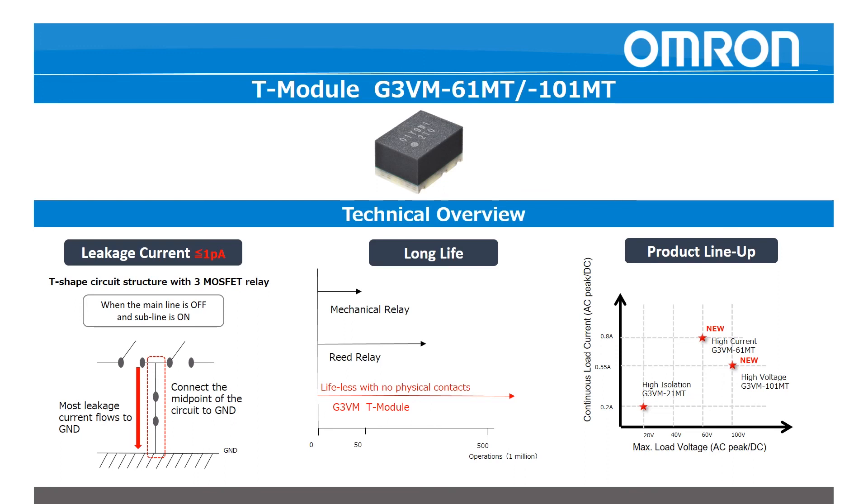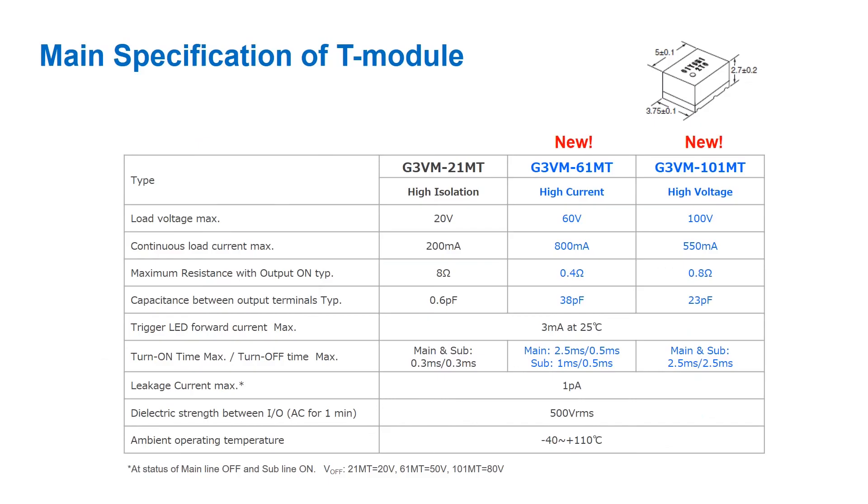Coupled with this low leakage is a very strong isolation and insertion loss performance up to 1.5 GHz frequencies. While the primary market for this relay is automated test equipment, the T module can also meet the needs of alarm applications that require no leakage current so as not to trigger a false alarm.